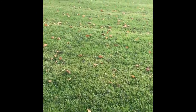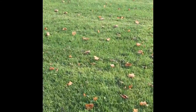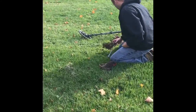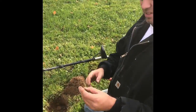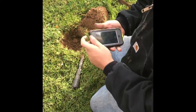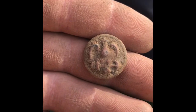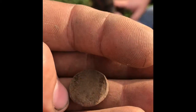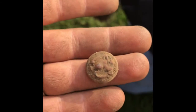I decided I'm going to come over here, see what high tone's got. Old button with an eagle anchor on it. I think it's off a baseball uniform, possibly. It's about seven, eight inches down.